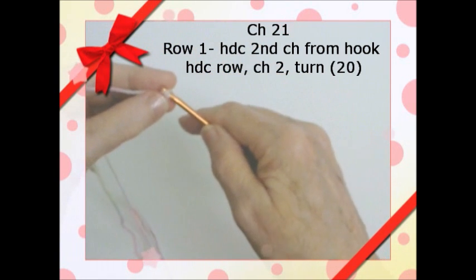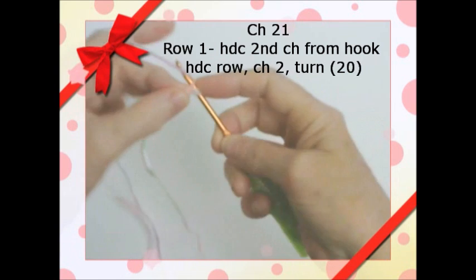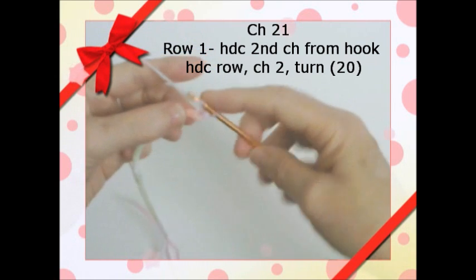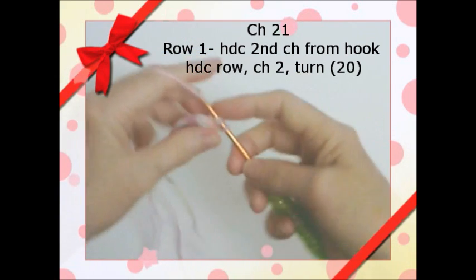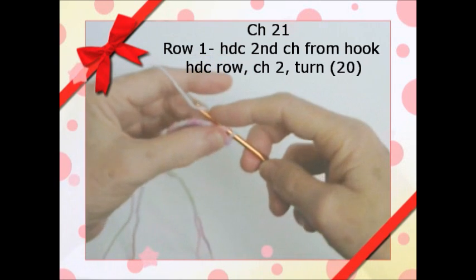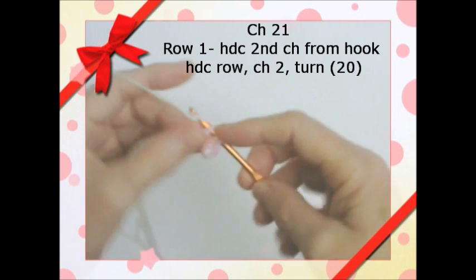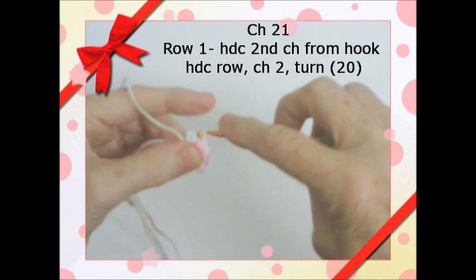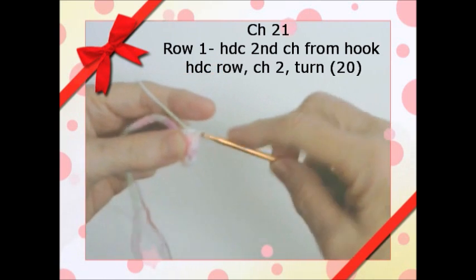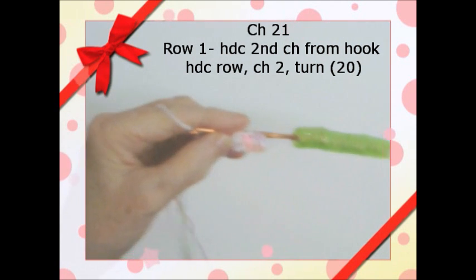We used single crochet lately, but here in the second chain from the hook we're going to do a half double crochet. You're going to continue half double crochet all the way across — yarn over, go through the loop, you have three on, and pull through. You should now have twenty stitches instead of twenty-one.